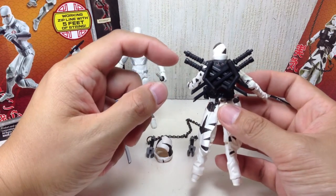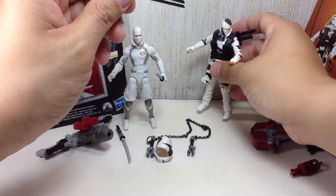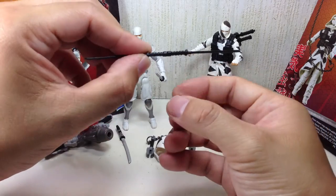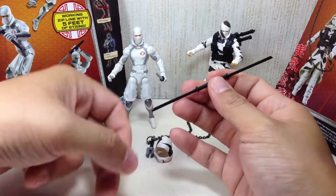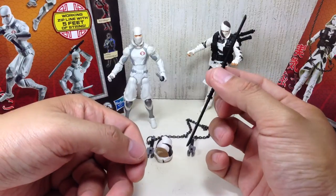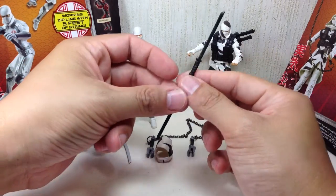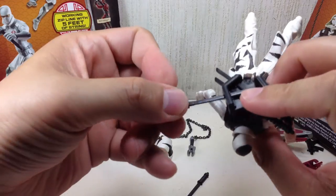The backpack, just like the Pursuit of Cobra Storm Shadow, comes with four katanas. Both are the same length but have a different handle. The reason being is that if you watch the movie, Storm Shadow connects his swords — and you can actually do it on this one. If you want it to be accurate, just paint it silver and white, no big deal. I like the fact that they've included the combining swords feature, which was actually present in the original Pursuit of Cobra figure, and they didn't need to do any remolds. I thought one sword was shorter than the other, but apparently they're the same length. I love this backpack.